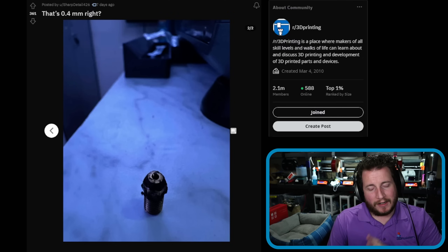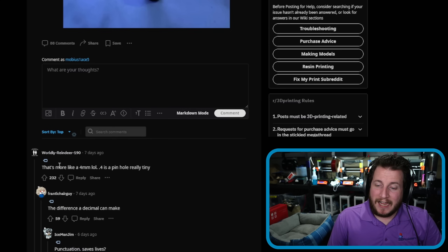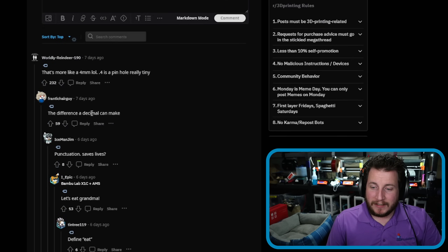Stainless steel is more for food printing, but 3D printing with FDM is not food safe — brass nozzles, brass gears, all have lead in them. If you use a hardened steel nozzle, a tungsten carbide nozzle, or even a diamond nozzle, that will keep this wear and tear at bay. This didn't happen overnight — it looks like they put a bench grinder to it. You'd have to be printing a lot of carbon fiber to get damage this bad. The top comment nailed it: 'That's more like a 4mm nozzle' — 0.4 is a pinhole. The difference a decimal can make.